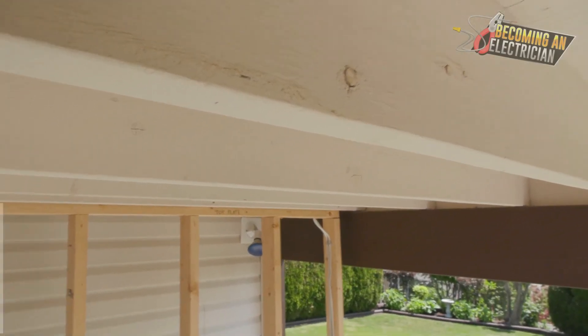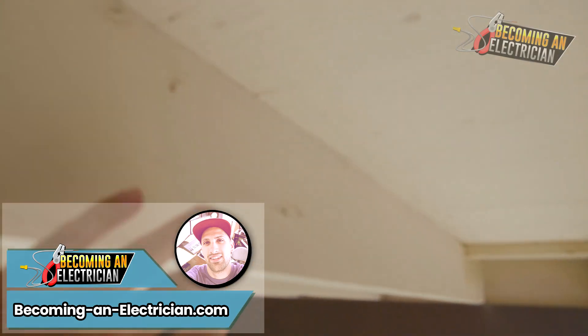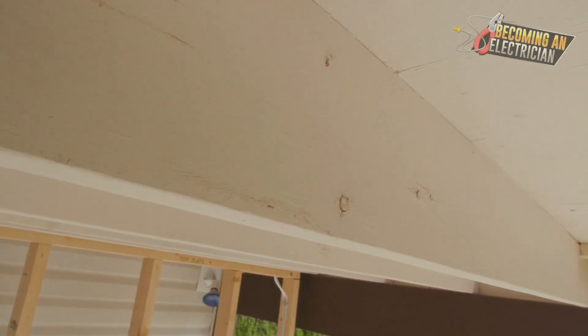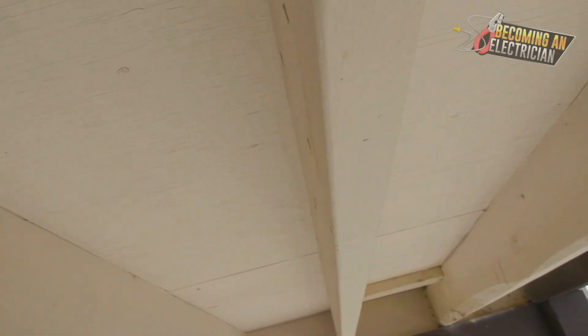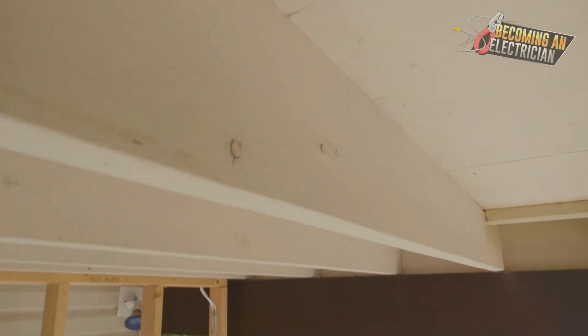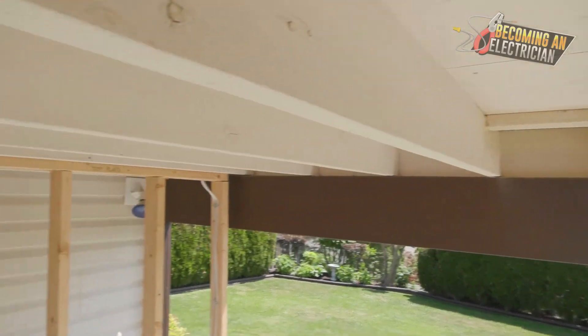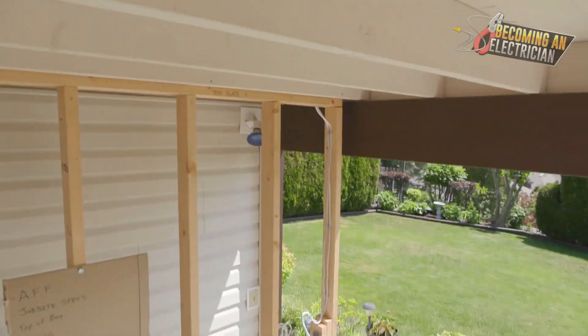Hey everyone, Riley here from becominganelectrician.com. In this video I want to talk about always double checking the other side of the wood before you actually drill. I can't tell you how important this is — you never drill blindly, and I'll just give you a little example in this video.